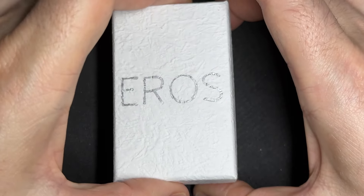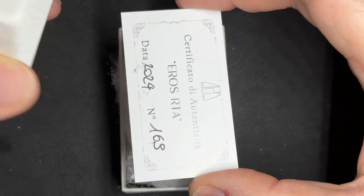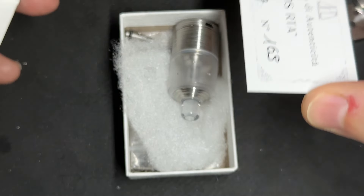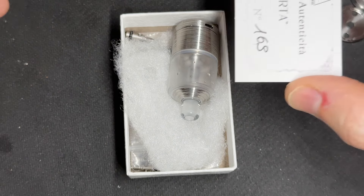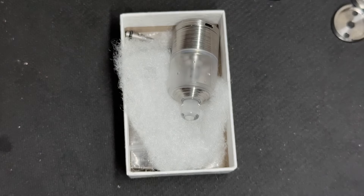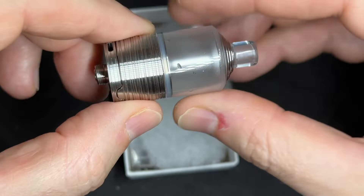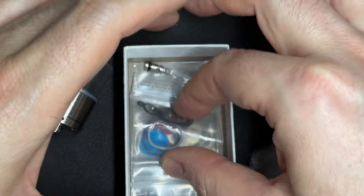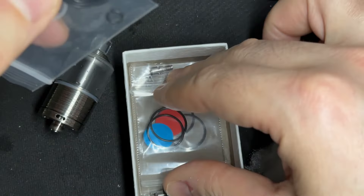Interesting thing: the packaging. Yes, very easy — it's just a small carton. This is just one thing I wished to have maybe just a little bit more presentation. There's a serial number, a QR code which I will not show because of YouTube limitations. This one is just clean, and we have these spare kits — just normal O-rings, post screws, etc.